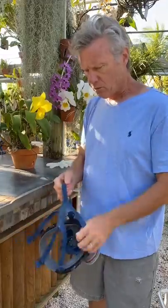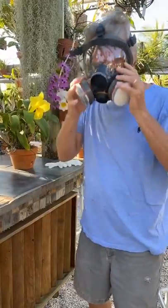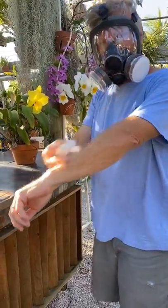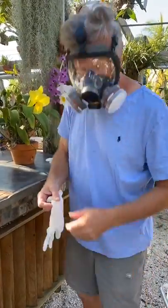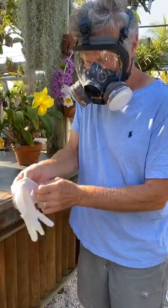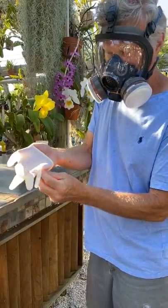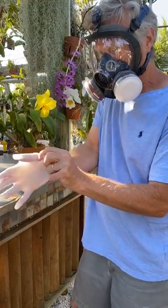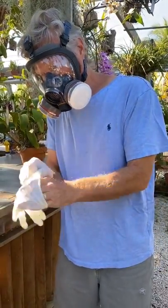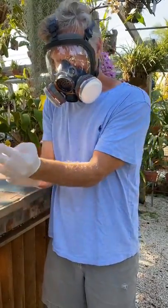This calls for drastic measures. When you need to do drastic measures on your orchids, you need to work with systemics and they're highly toxic. It's really important to get all suited up. Normally I'd be wearing a long-sleeved shirt and long pants. Very important to be using gloves because these chemicals are quite toxic and they can go in through your pores much easier than topicals. I cannot stress enough the toxicity of these chemicals.